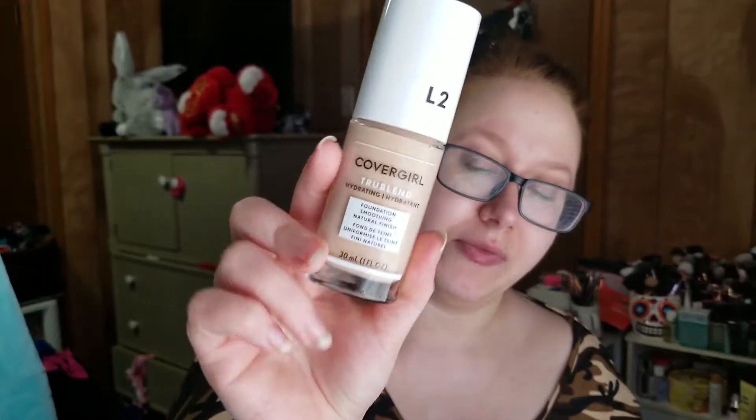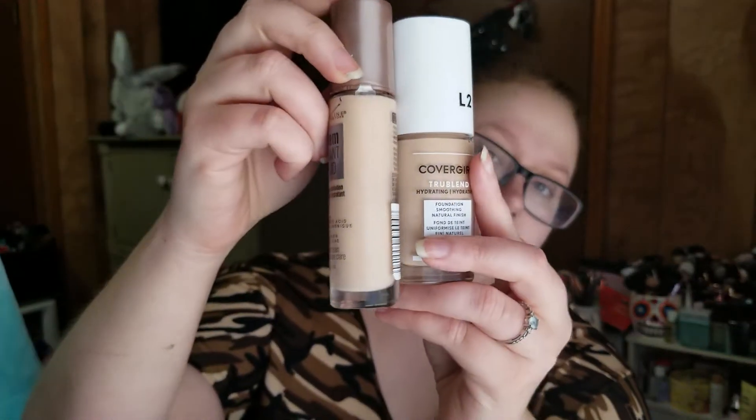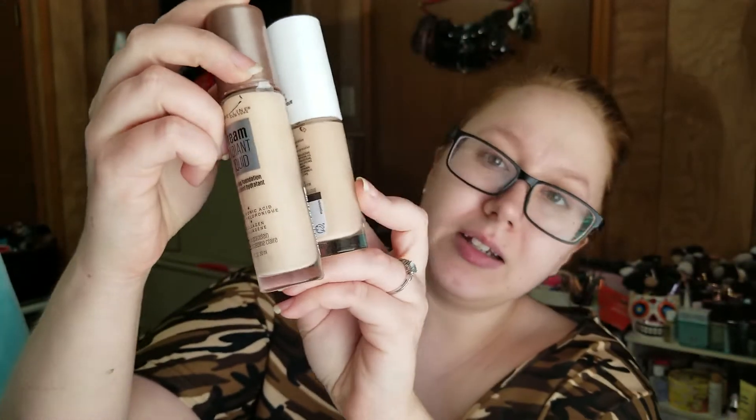So we are going to be doing my little trial or error. It's still a trial, but I couldn't think of a better name for these videos when I'm testing a product. This is by CoverGirl — one of my favorite foundations ever is by them — but this is the CoverGirl TrueBlend Hydrating Foundation. It says it is a smoothing natural finish and I have this in the shade L2, which is Classic Ivory, but looking at it compared to ones that I know work for me, it looks like the shade might be a little off.